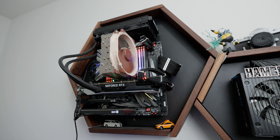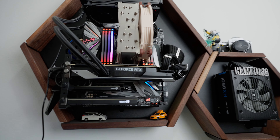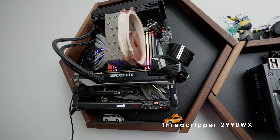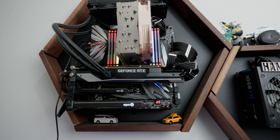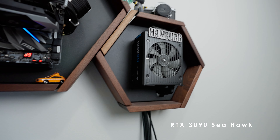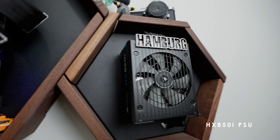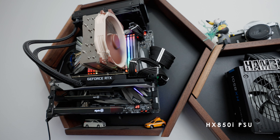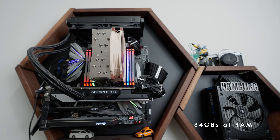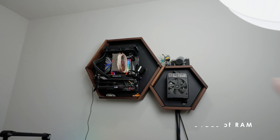This up here right behind me is my home PC. I'm going to be upgrading it in this video. It's running a Threadripper 2990WX on the MSI Creation motherboard, and it's also got a 3090 Seahawk running off a Corsair HX850 power supply. I believe it has 64 gigabytes of RAM — eight sticks of eight gigabytes of memory.